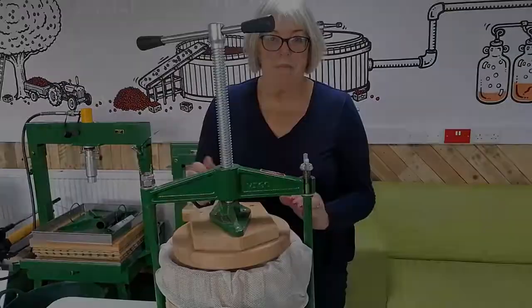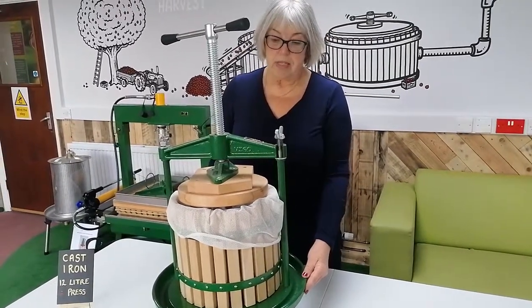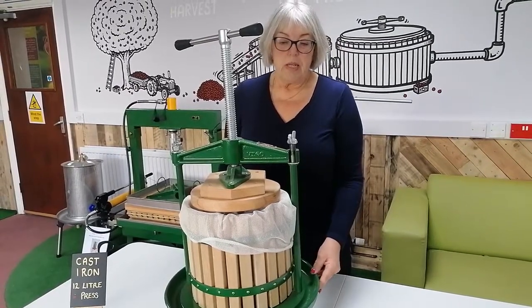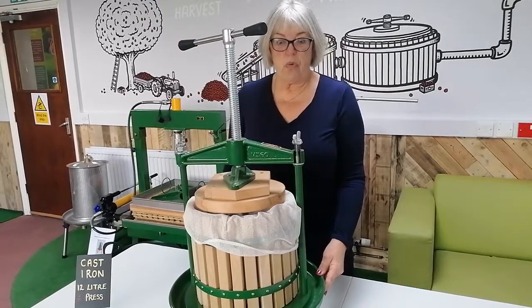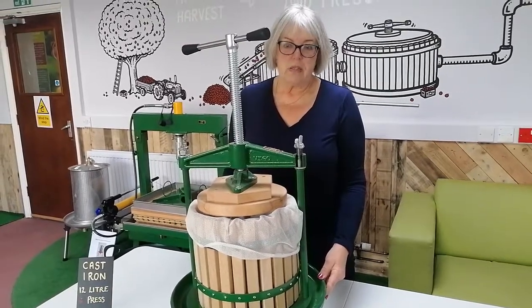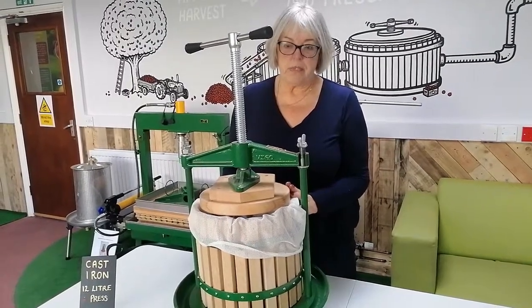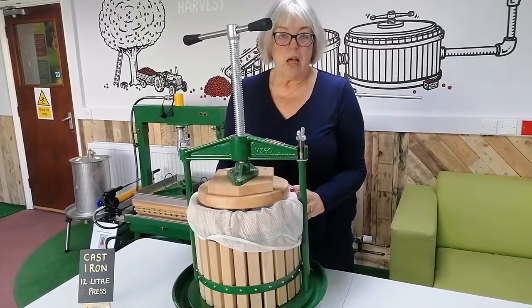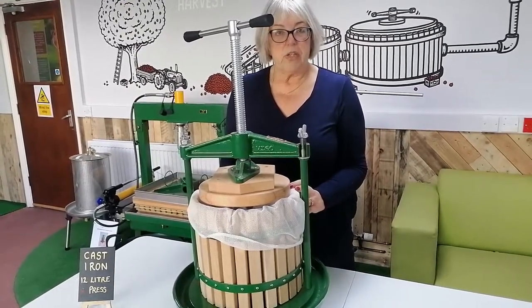It's cast iron and it's a very robust press — it's our best-selling press. You will probably need three trees or more, but some people buy it for two trees or less because it's so popular and easy to use. If you want to buy this, please order online and we can get the press dispatched out to you.